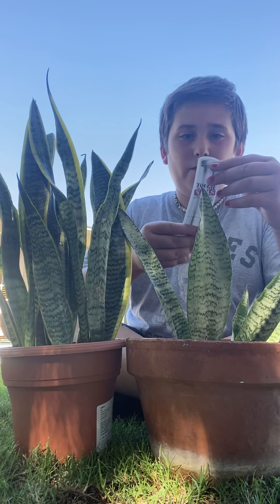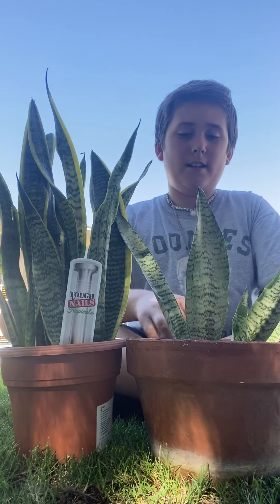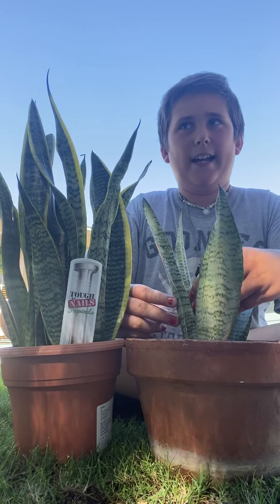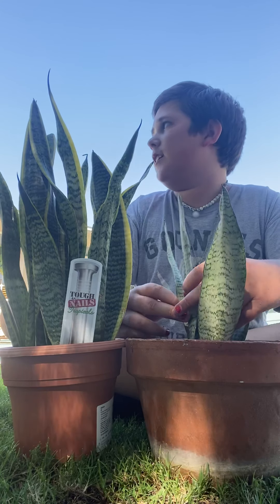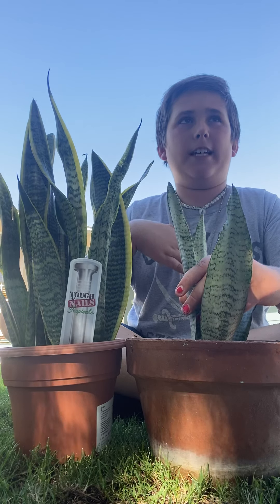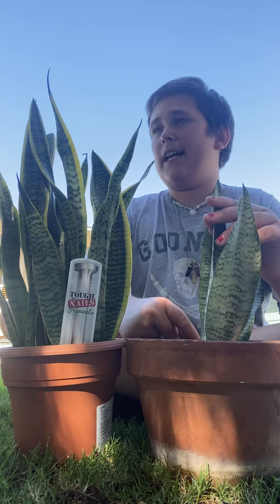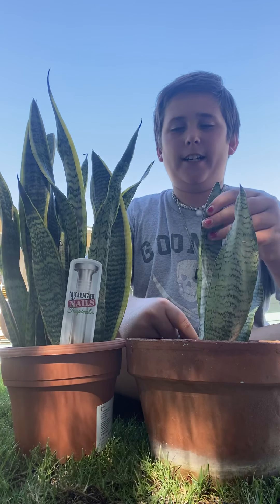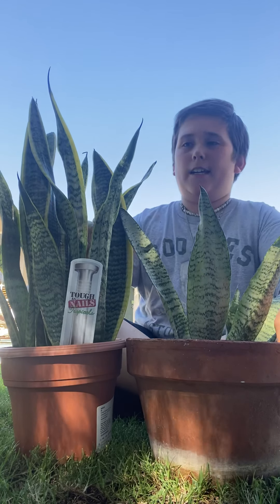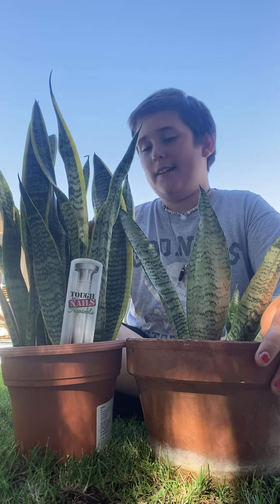They are native to California and South America and Florida — well, they're not really native here. My grandma's house is in zone 10A to 10B. The closer to the beach you go, the warmer it is. We're zone 10A to 10B and it's really beautiful. Hardening down to 30 to 40 degrees.